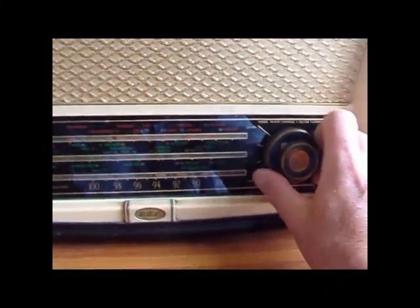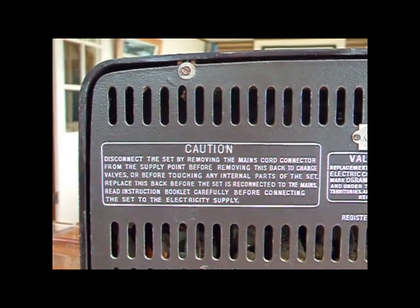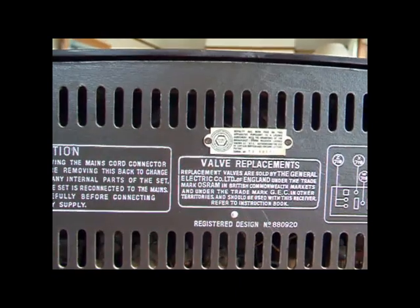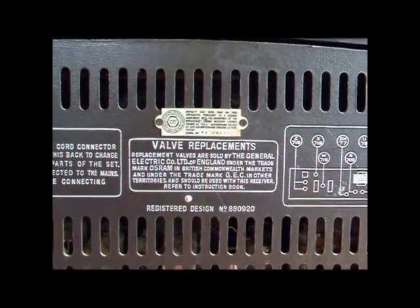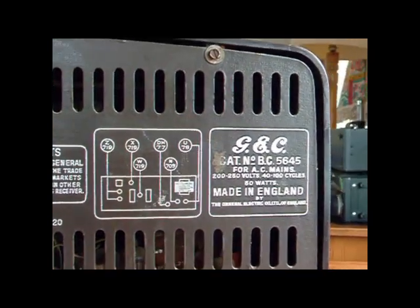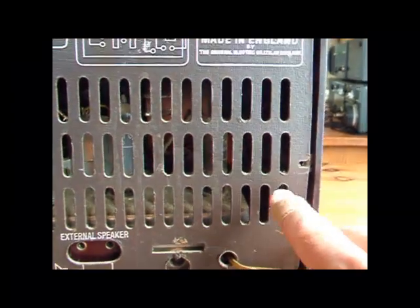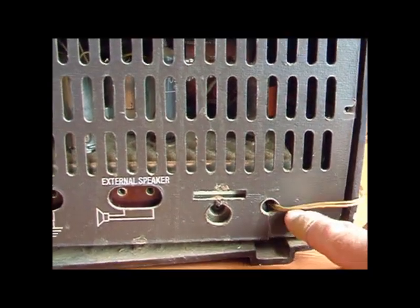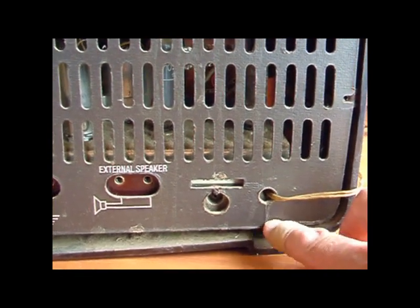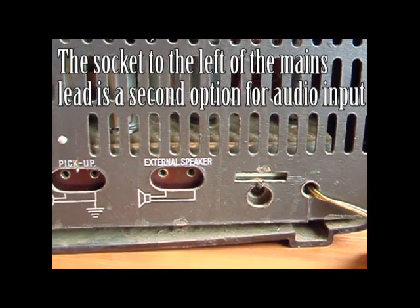And obviously the tuning dial. Just looking around the back, we've got the manufacturer's warning there, and information about replacing the valves — there's the actual valve layout and the manufacturer's information. There's one screw missing from the back. This is for the mains lead. You can see the manufacturers have very thoughtfully put a slot in there so that you don't have to take the plug off when you take the back off.